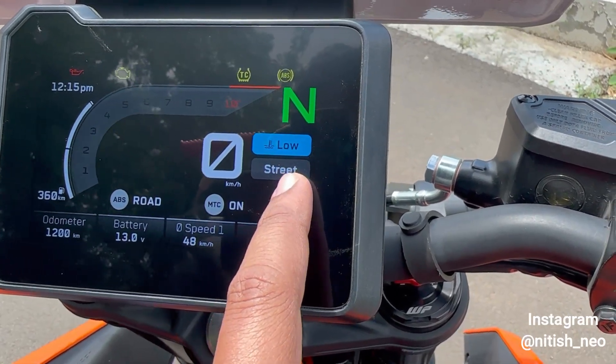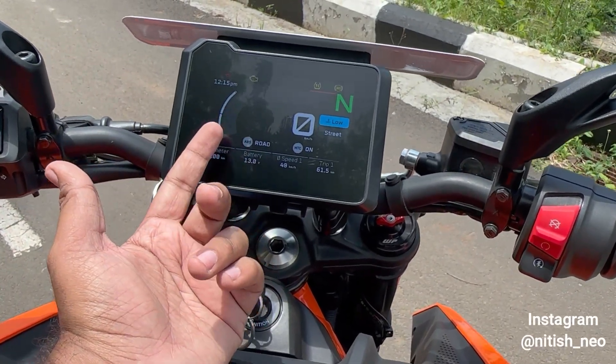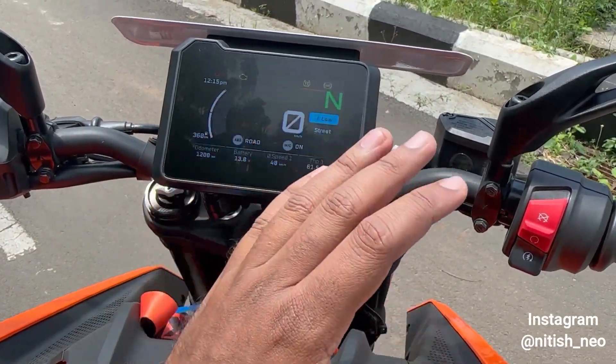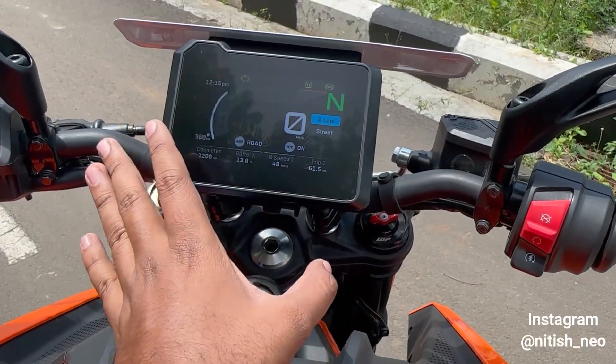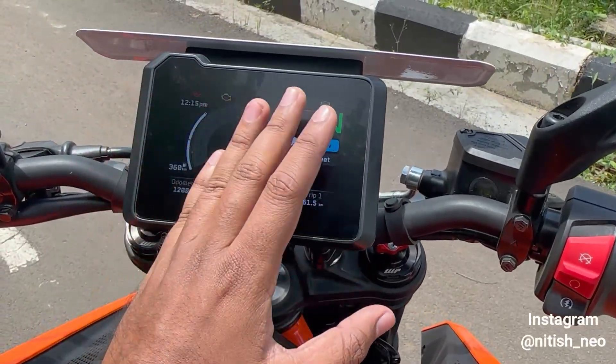You also get engine temperature and three different ride modes: Street Mode, Rain Mode, and Track Mode. In Street Mode you get maximum power and maximum torque. Track Mode is similar but the screen layout changes to show different information.